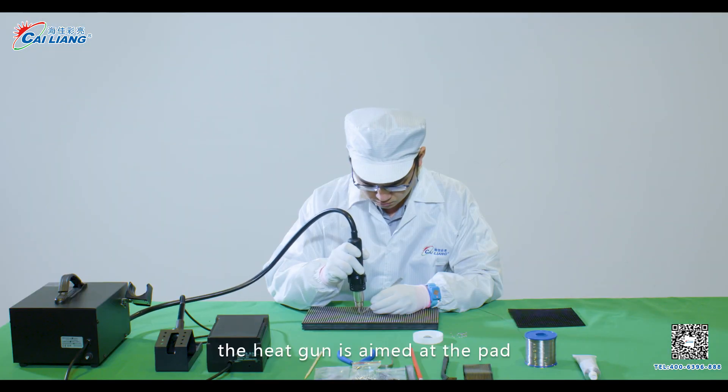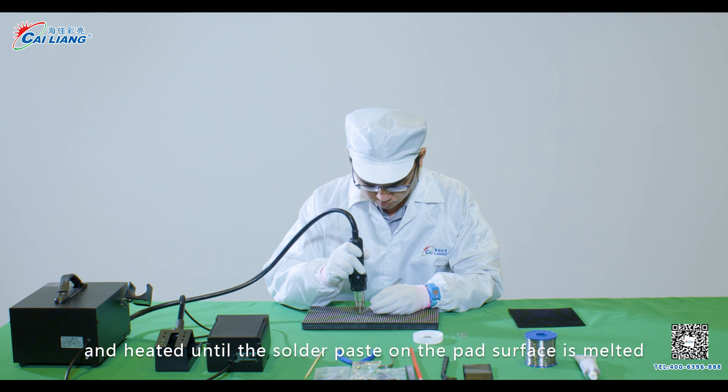Step 8. The heat gun is aimed at the pad and heated until the solder paste on the pad surface is melted.